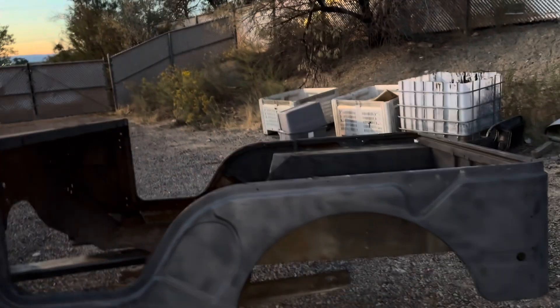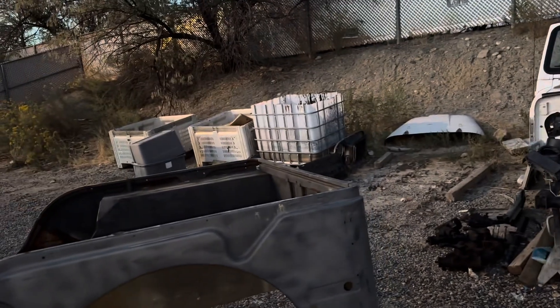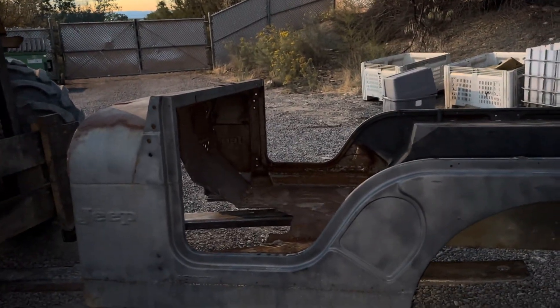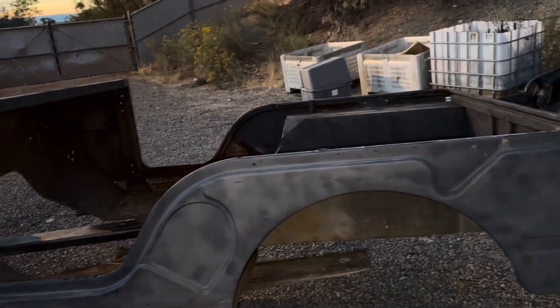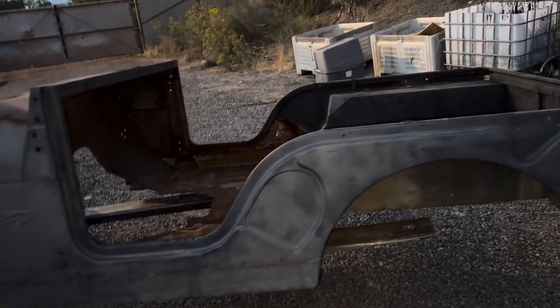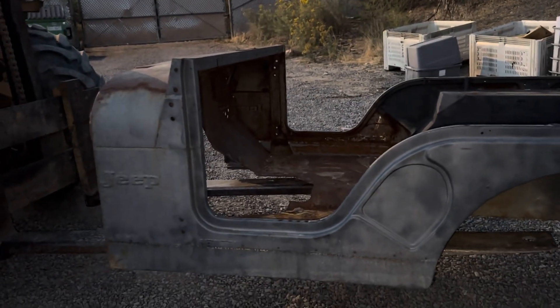72 to 75 Jeep CJ5 tub, non-tailgate. We're grading it as an A tub. I don't know what it originally looked like because somebody had already started a restoration on this and has already done the majority of the work. There's a little bit of flash rust.